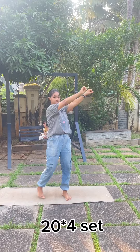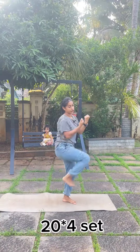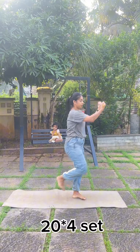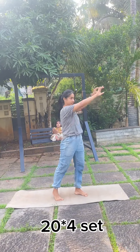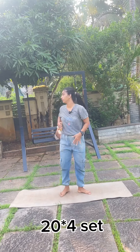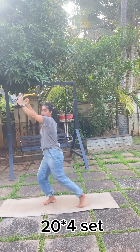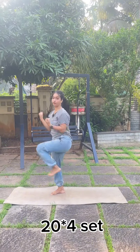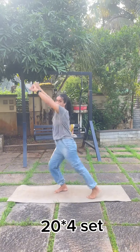Okay friends, now let's do the second exercise. 1, 2, 3, 4, 5, 6, 7, 8, 9, 10. You can also do the other side — one side is 10. 1, 2, 3, 4, 5, 6, 7, 8, 9, 10.